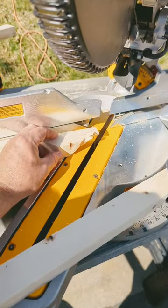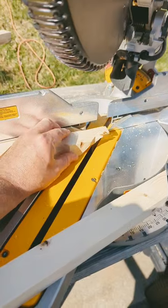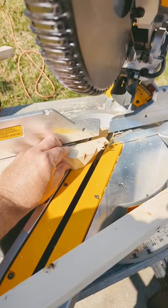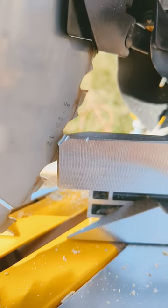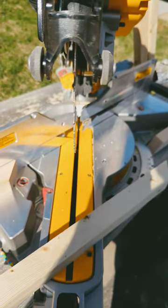Sometimes it grabs. I just experienced a grab like with this one right here. As you can see, it just grabbed, twisted it around and stopped the saw. It kind of lunged towards me a little bit — look at the fence, it took some chunks out of it, really flexed the blade over. The blade is still in line.